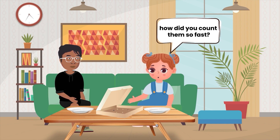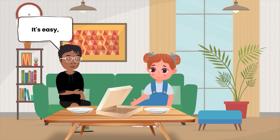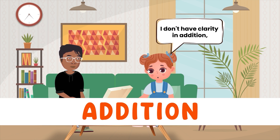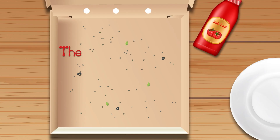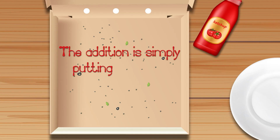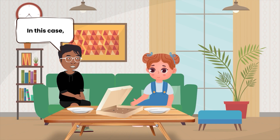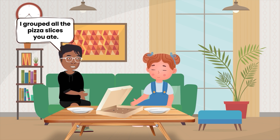But Banu, how did you count them so fast? It's easy — I used addition. Oh, I don't have clarity in addition. Can you teach me? Sure, Anna. Addition is simply putting together or grouping together several things. In this case, I grouped all the pizza slices you ate.